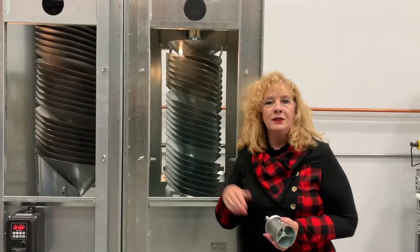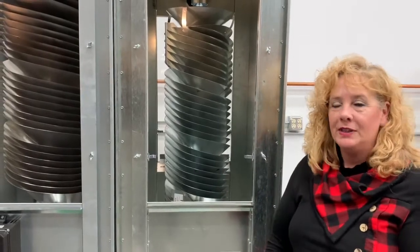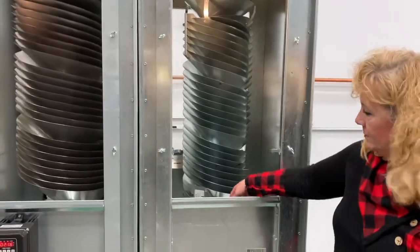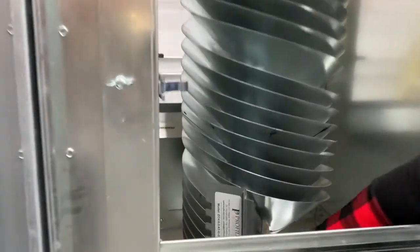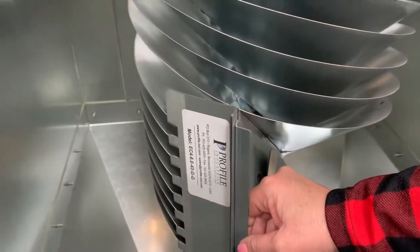As we move on to the spiral separator, you'll see that inside is a stationary core. On the spiral separator you do have some adjustability — down below the core there's a manual gate. This manual gate can be opened or closed for flexibility in your sort.